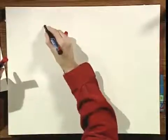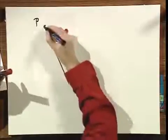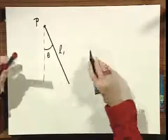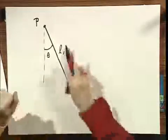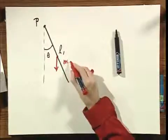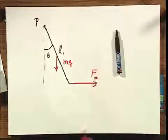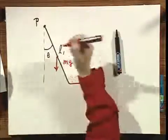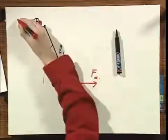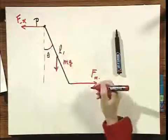I'll now draw the system from the side. I call the hinge point P, where the Z-axis passes through. The arm length is L1, the angle is theta. The forces shown are: the total weight Mg acting downward, the magnetic force Fx acting horizontally, and the equal and opposite force minus-Fx, same magnitude, which cancel each other out.